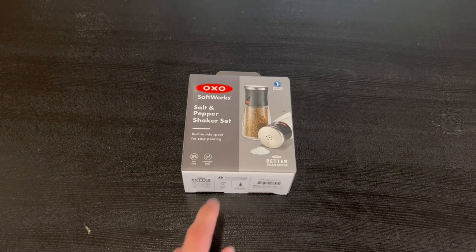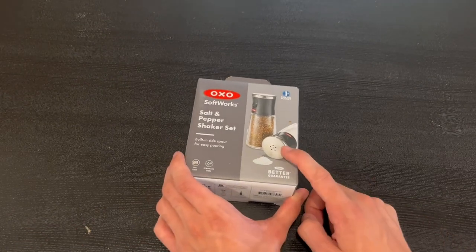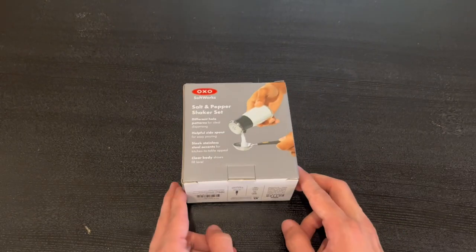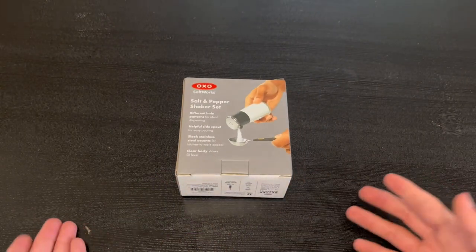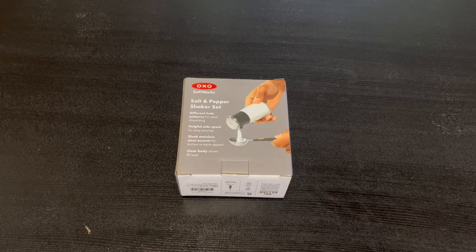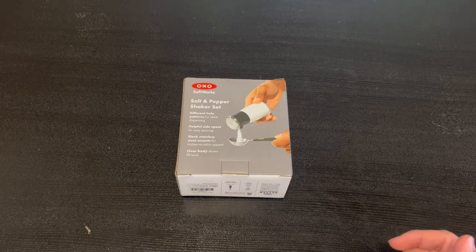There's also BPA free and stainless steel. It also does have a built-in side spout for easy pouring. Right here on the back, we actually do have some functions that it does have. We do have a different hole pattern for ideal dispensing and we also do have a helpful side spout. We do have a sleek stainless steel essence and it also does have a clear body that shows the fill level.